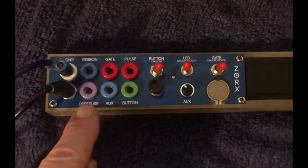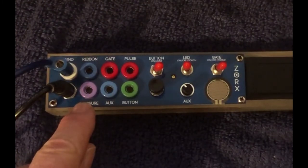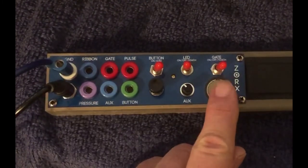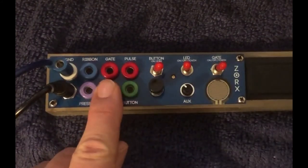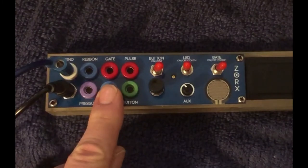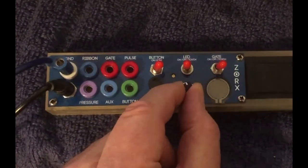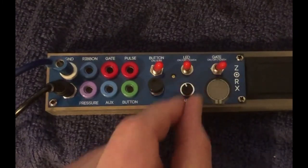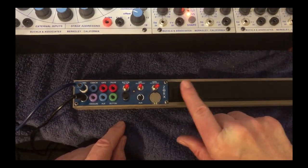Pressure — going back over here — CV comes out of this, and this is your attenuator, or your pressure pad, that is linked with that. AUX is an alternate, or secondary, fixed voltage that goes out, and its offset is controlled by this attenuator. And of course, the ribbon itself.